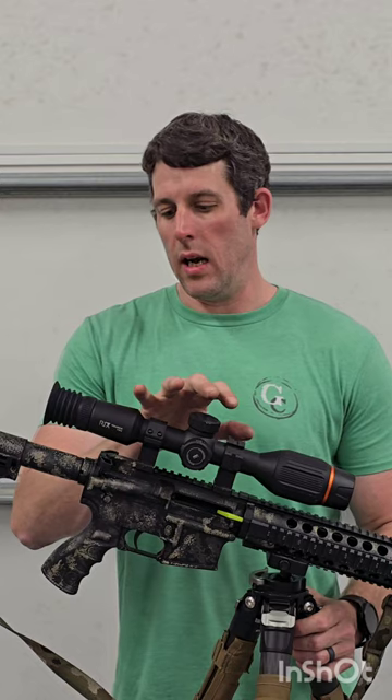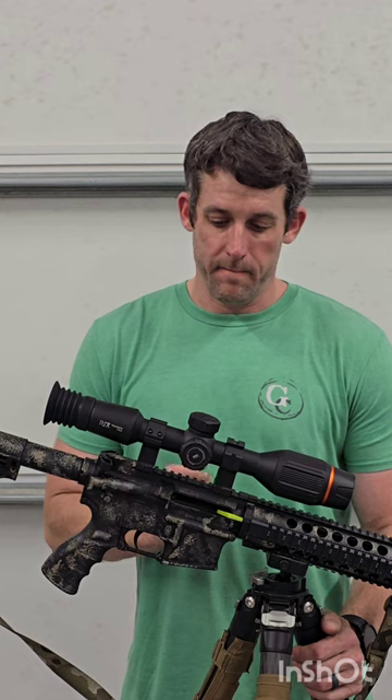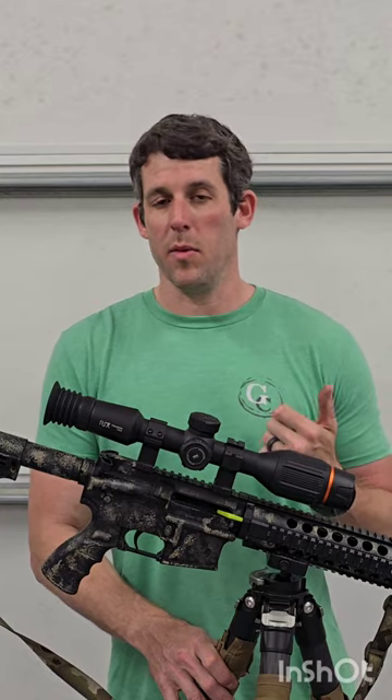Overall, I'm pretty impressed with this unit. I've been field testing it and my plan is honestly to buy this one and keep it on a buddy gun. I don't have any complaints overall. I've run several other competitors and there are features on those I don't like. I do like the Rix app — it's really nice and easy to use. You just connect to the scope via Wi-Fi on your phone and you can do a live view and pull everything off of it. This unit also has a microphone in it, which is kind of cool, especially if you want to go back and listen to conversations in the middle of a hunt. Overall, I've thoroughly enjoyed it.